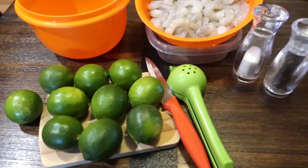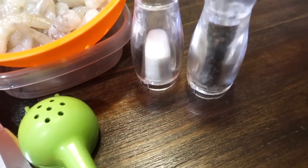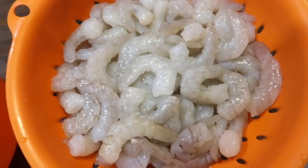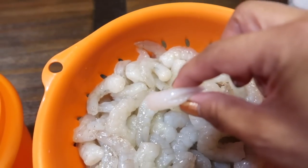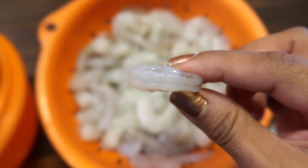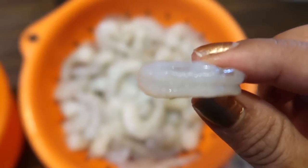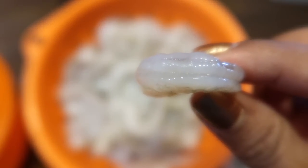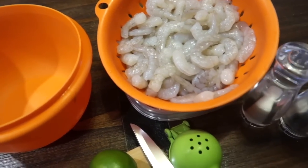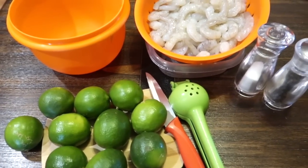Al principio voy a estar usando 10 limones, sal y pimienta para moler. También estaré usando una libra y media de camarón. Este ya viene limpio, así es que yo lo compré ya limpiecito. Pero si usted no lo compra limpio, pues tiene que limpiarlo. Lo tiene que cortar por la mitad y sacarle una tirita negra que no es para nada saludable. Entonces este ya está limpio, solamente lo voy a lavar con agua helada. Bueno, esto es lo primero que vamos a necesitar.